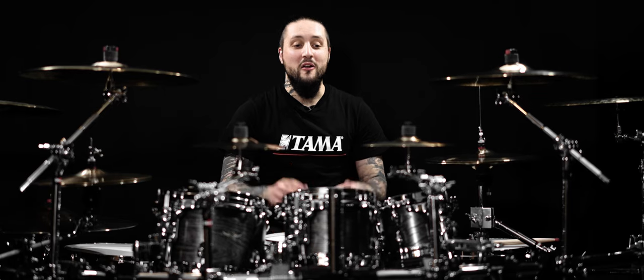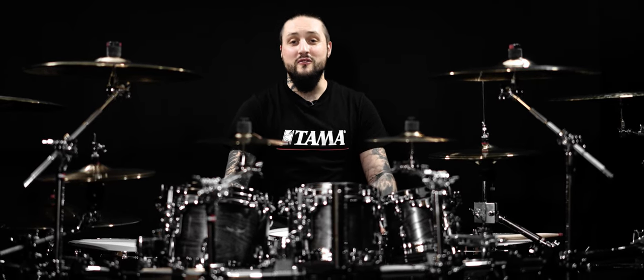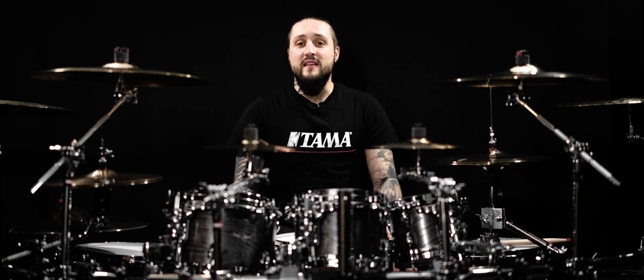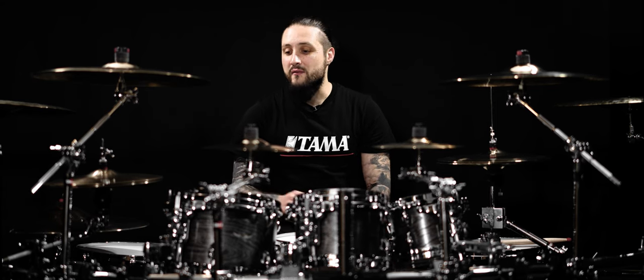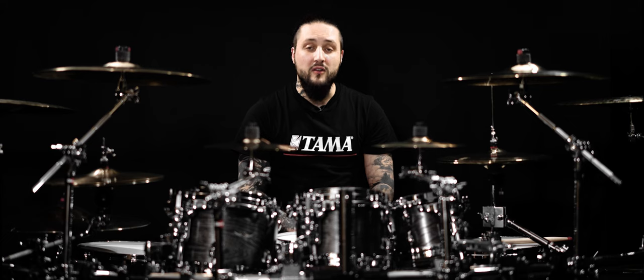As you can see, there are lots of differences between this set and the previous one, and I think it looks so gorgeous. I'm going to take the time to play with it, to adjust everything down to the last millimeter, and to discover the freedom that five toms can give me.